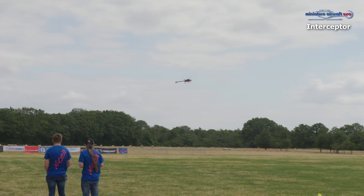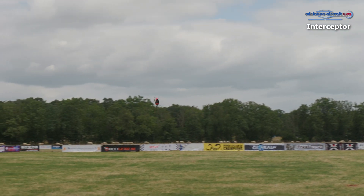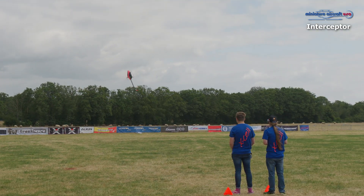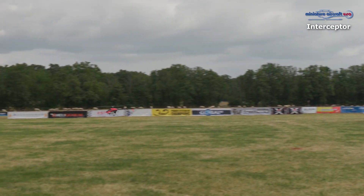And you can see it here — Matthew is flying the 600 Interceptor. Special boom, carbon, no struts, and it's flying really nice, really low, with endless fly times.